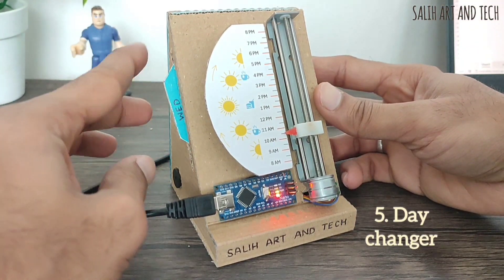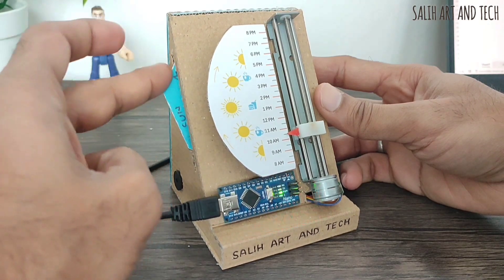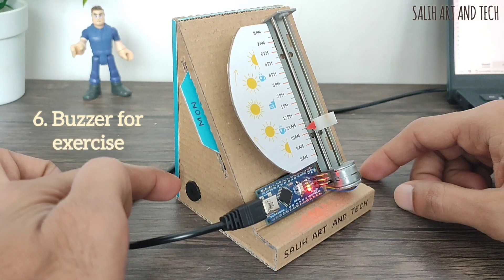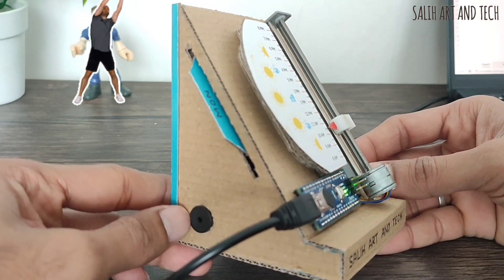On the side of the clock, I can set the day like Monday, Tuesday, Wednesday and so on, which is again super cool to change. It also has a buzzer that reminds me of an important activity — it produces a beep sound every hour to remind me to stand up and stretch a little bit.